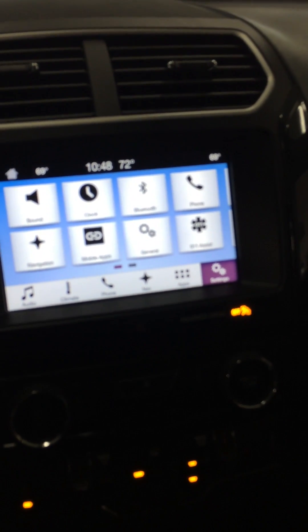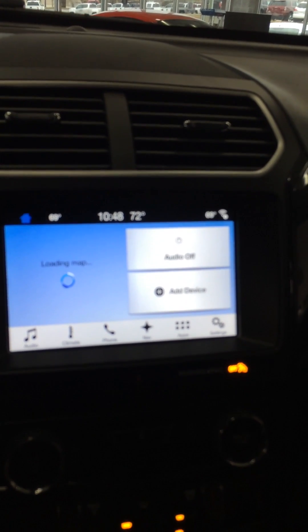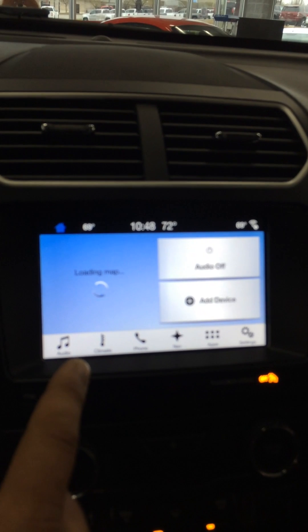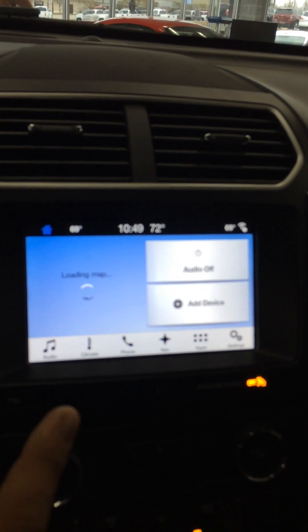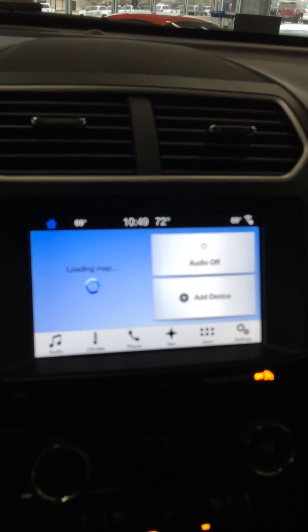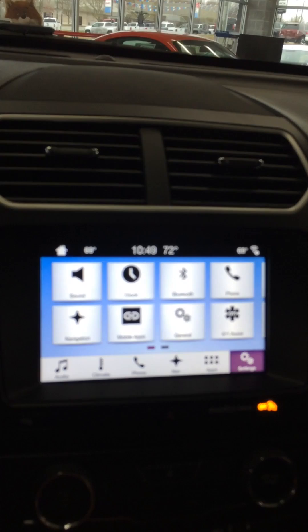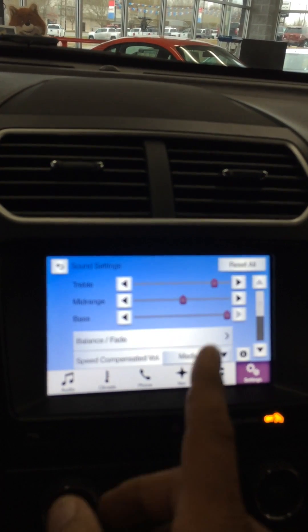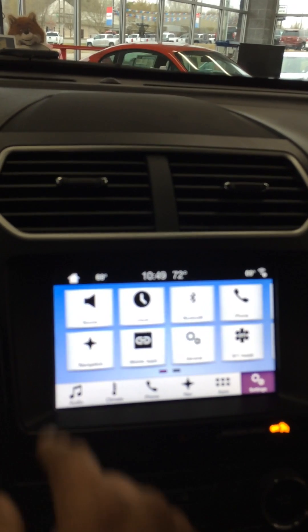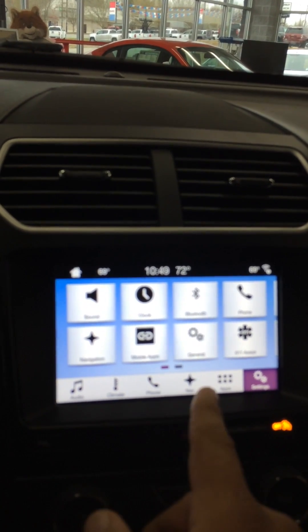Of course, home right here — that's what brings you back to everything: your map for navigation (we're inside, so it's probably not going to pick it up), audio, and add device for your phone. But if you push settings right here, you can see you've got sound, so you can change your bass, treble, and such on your radio. And then clock, Bluetooth, phone, navigation, mobile apps, and 911.